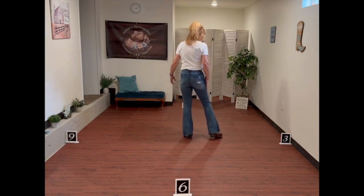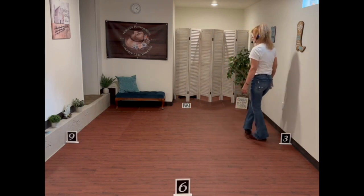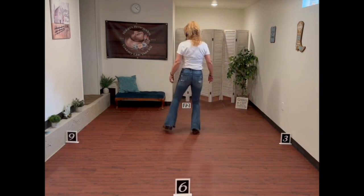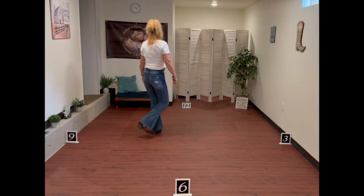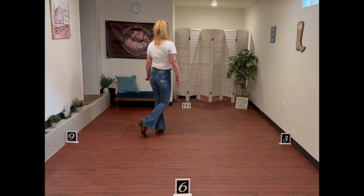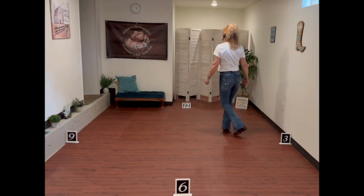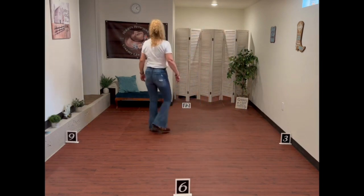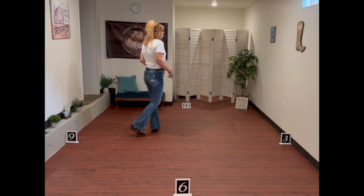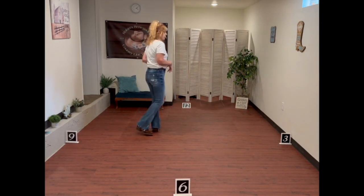Now you're going to step out with your right and do a side shuffle — step together step — rock back on the left, recover your weight on your right. Side shuffle to your left, rock back on the right, recover your weight on the left. So it's 1 and 2, 3, 4, 5 and 6, 7, 8. Weight's back on that left foot. Those shuffles are called lindy shuffles when you rock back like that.